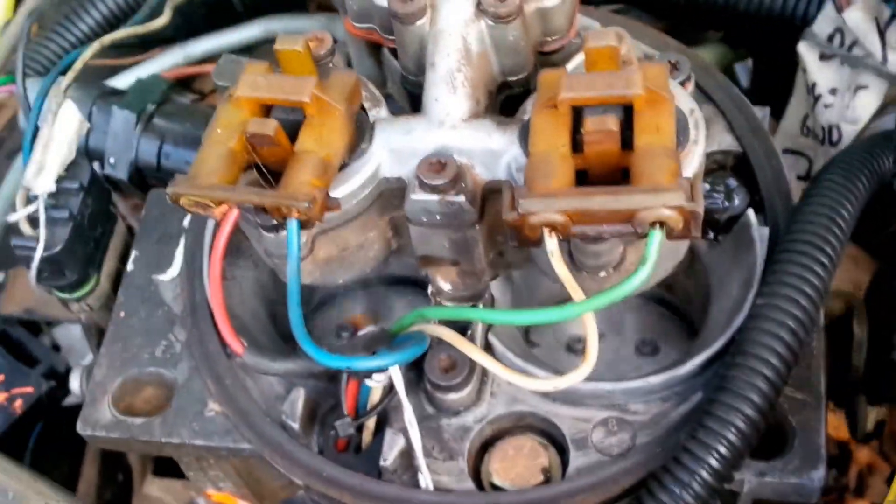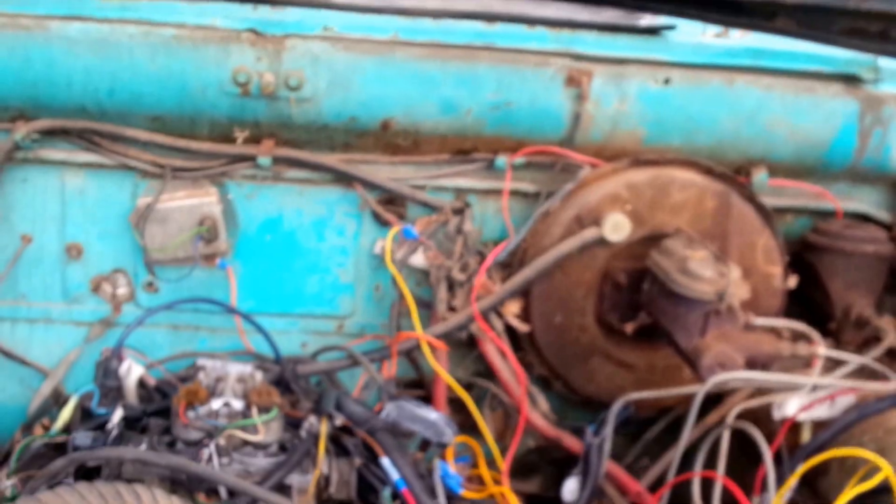It's got good throttle response. We're going to shut it down just so it doesn't burn out our ignition module. Well, it's going to die on us.